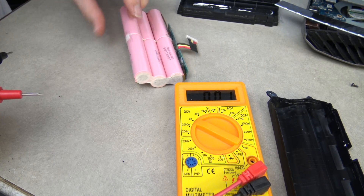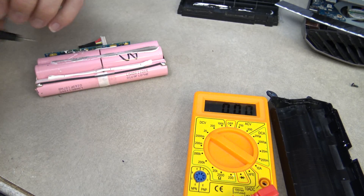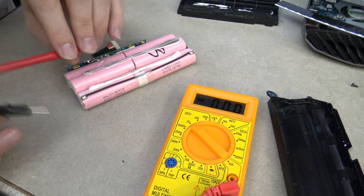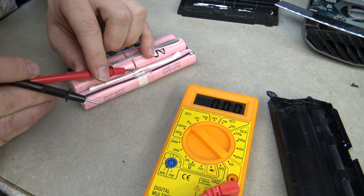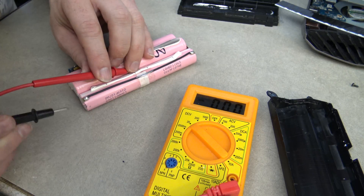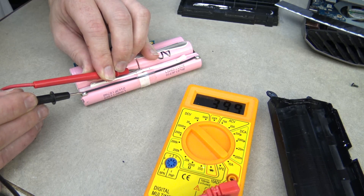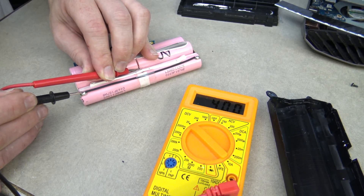Then there's the final pair. I can reach a positive from here and the negative from there. This one reads 4.0 volts. So this pack is considerably out of balance.